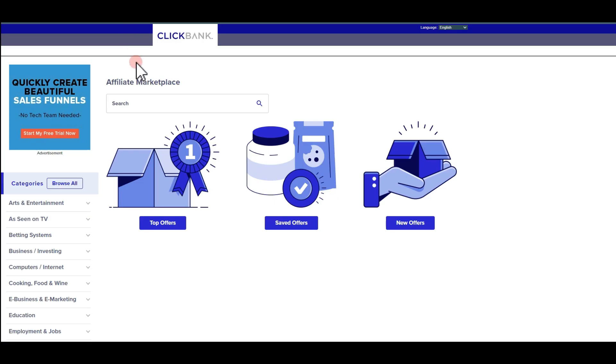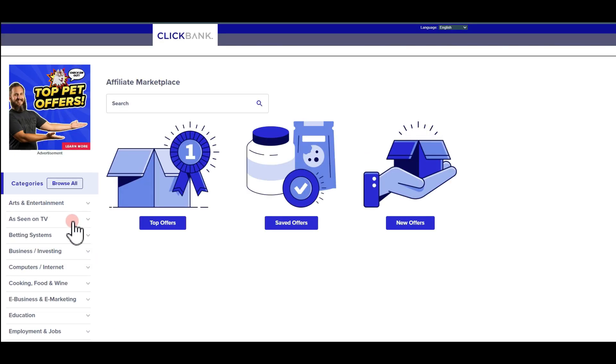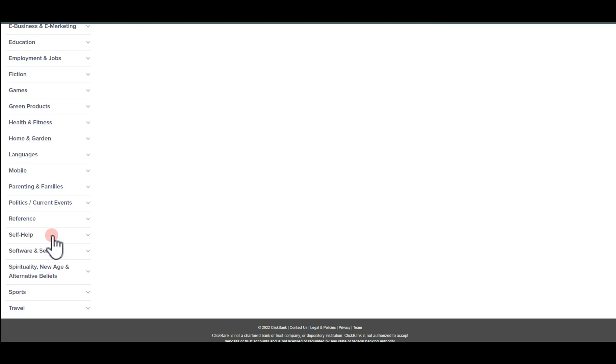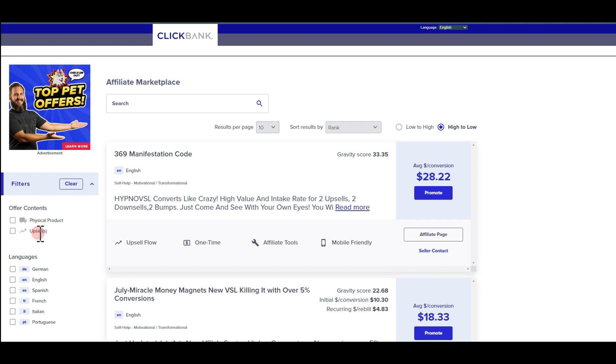The very first thing we need to do is go to ClickBank and the marketplace. If you don't have an account already, just go to Google and type ClickBank — it's totally free to create your account. Now the first thing we want to do is choose the particular product we're going to be promoting. For that, you want to come to where it says 'self-help' and under that we're going to use 'motivational.'